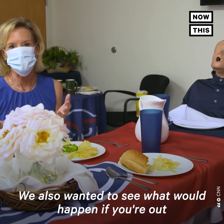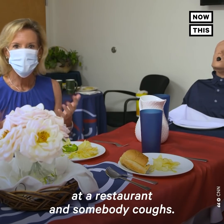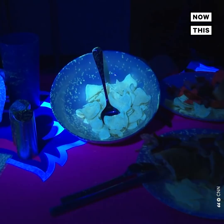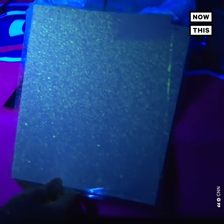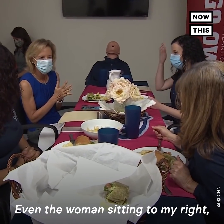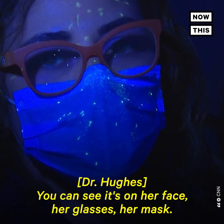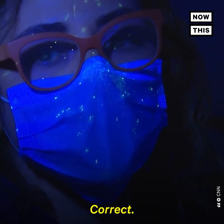We also wanted to see what would happen if you're out for lunch or dinner with a friend or your family at a restaurant and somebody coughs. So let's turn out the lights and let's see the cough. Even the woman sitting to my right, several feet away from the mannequin that coughed, had droplets on her face — on her face, her glasses, her mask. If she wasn't wearing a mask, she would have breathed it in. Correct.